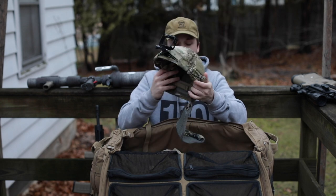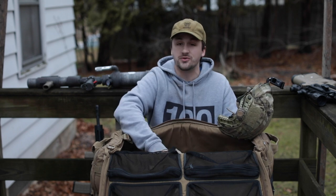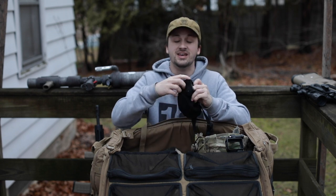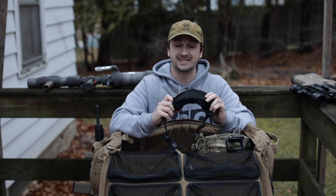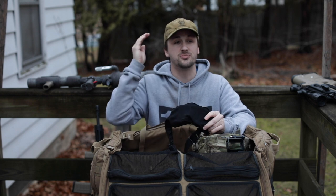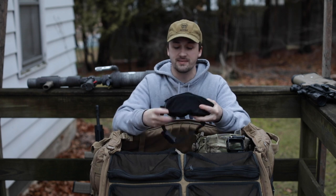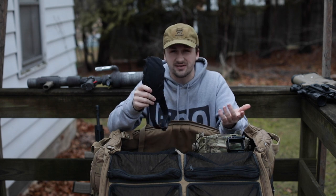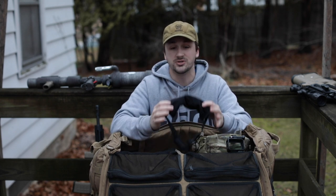Up next, we have my helmet system setup and goggles. Goggles are always going to be something you need in airsoft. If you do not have a good set of goggles — a set that does not fog up — you will never have fun playing airsoft. The first two or three years before I got the CSS turbo fans, I was absolutely plagued all the time by foggy goggles, especially in cold weather where you're putting out so much heat. The fan in here actually helps a ton. If you buy airsoft stuff well once, you do not have to buy it again.